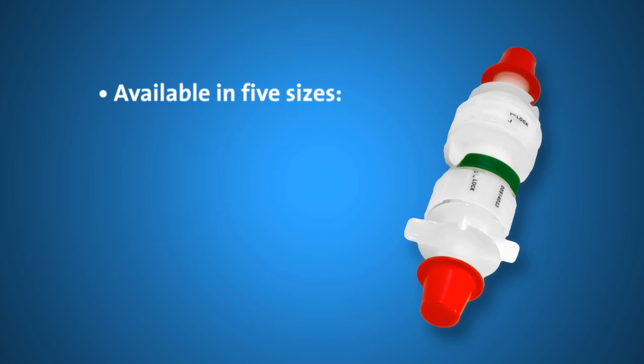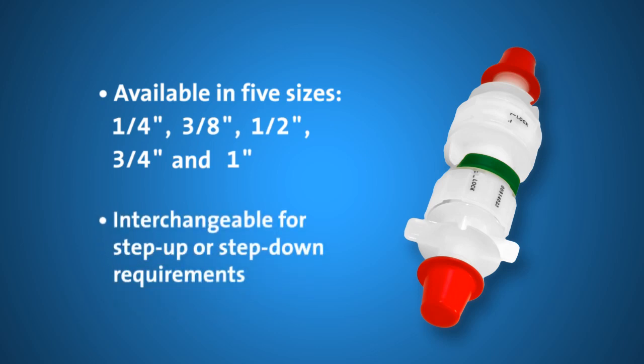PureFit SC is available in five sizes, ranging from ¼ inch to 1 inch barbed connections. PureFit SC mating components are also interchangeable to allow customers to modify fluid path per scaling requirements.